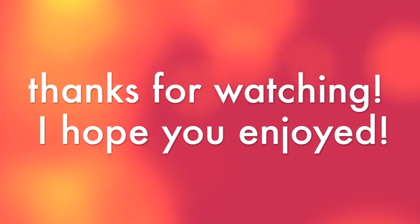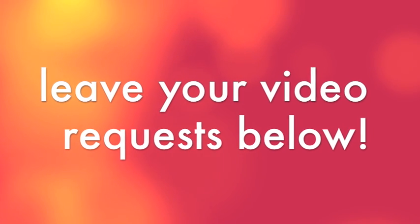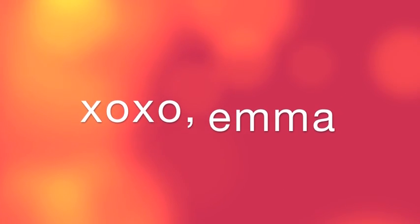Thanks for watching, I hope you all enjoyed. Don't forget to leave your video request in the comment section below and I will talk to you all in my next video. Bye!